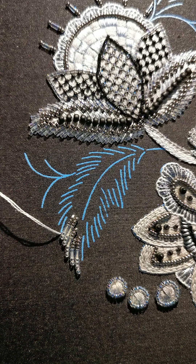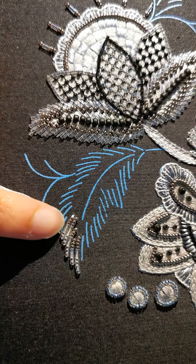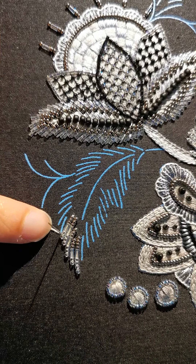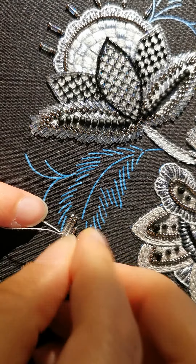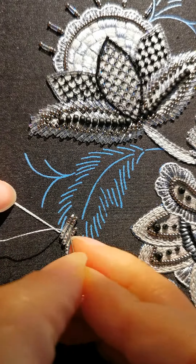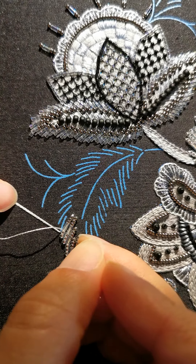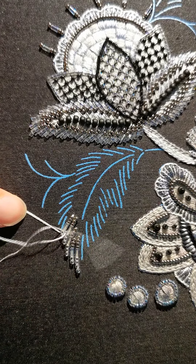I'm going to take my other needle. If the beaded line is curved, I like to come out from the outside and then go in on the inside, just to help you curve that line. I'm going through a knot here, that's why it's hard to push in.